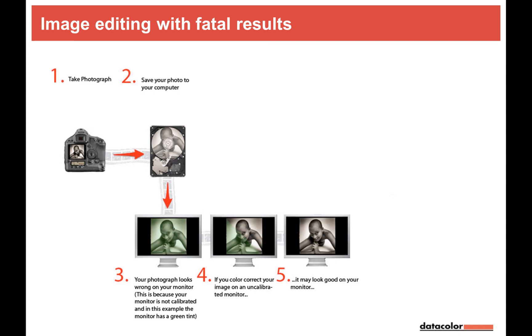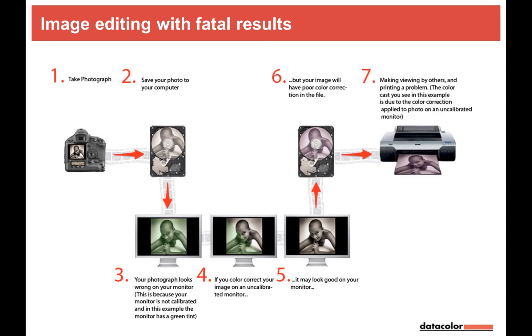I save the image now with added red and blue — a magenta tint is baked in. Then we go to the printing step. Even if the printing process is perfect, since we're printing a magenta image, the output will be magenta. So the problem is clear: all components in the workflow need to be calibrated.